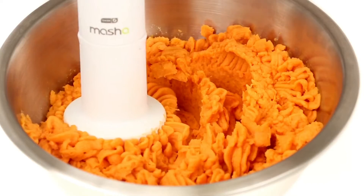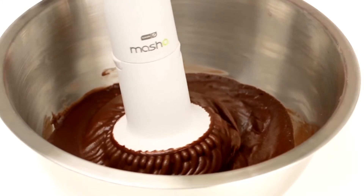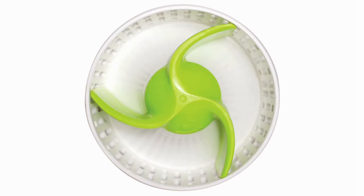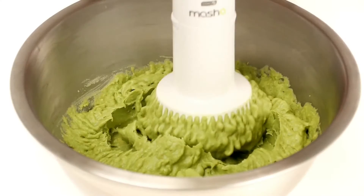Make creamy, delicious mashed potatoes, perfect purees, homemade baby food, brownie and cake batter all in minutes with the new Dash Masha 2X. With 160 watts of power and the specialized masher and batter cone, the Dash Masha 2X delivers double the power and versatility.